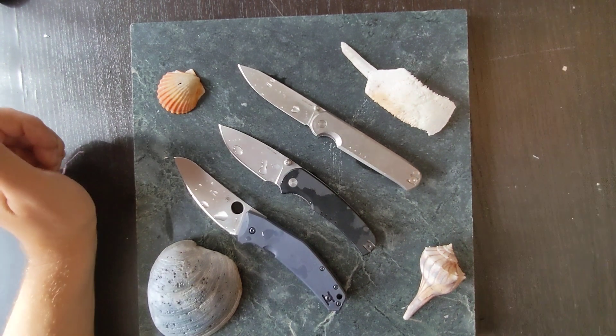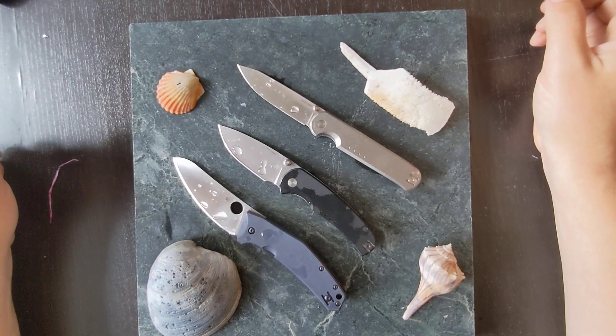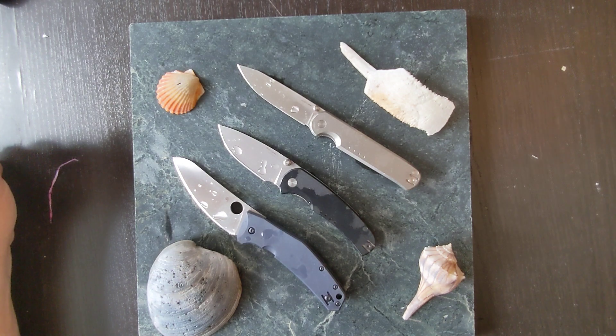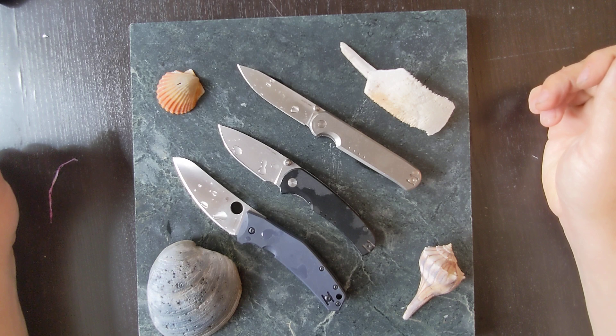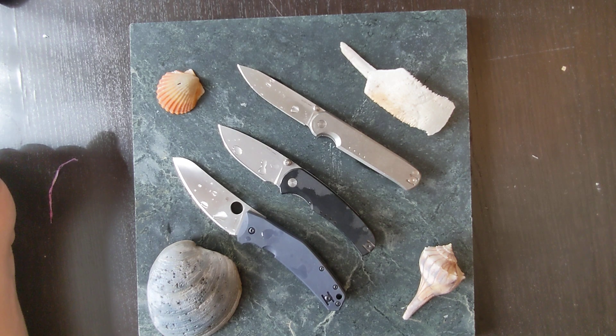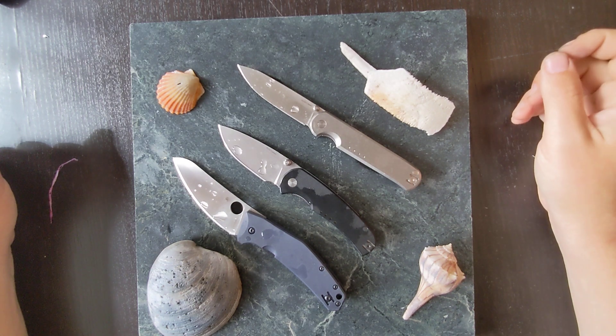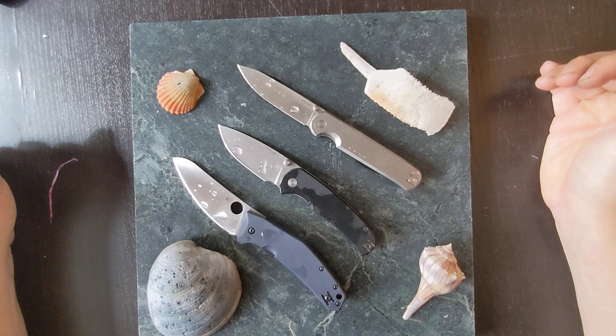Hello and welcome to Sharp Ends. These are my thoughts about the three knives I took on the Texas 200, which is a 200-mile race along the coast of Texas from Port Mansfield all the way up to Magnolia Beach. I took the three knives from my collection known for their waterproofness. I got back two days ago and have since cleaned them. It was about six days on the water, and I ended up using one of these knives more than the other two.